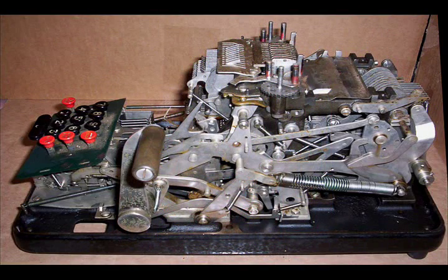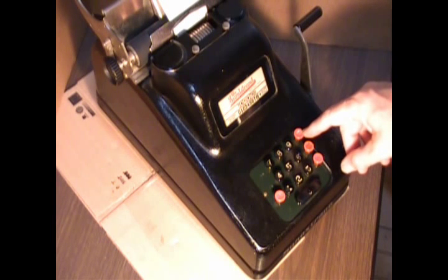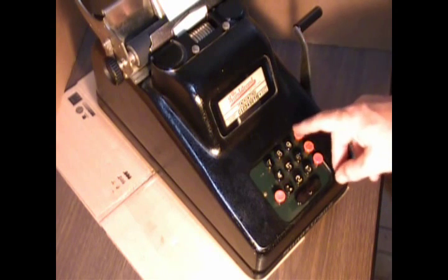This calculator was, in essence, the top-end personal computer. This subtract key right here came out in 1923, and that's how I'm able to date it. Now, this particular machine might be newer, but the subtract key guarantees that it's of the model type that was started in 1923.